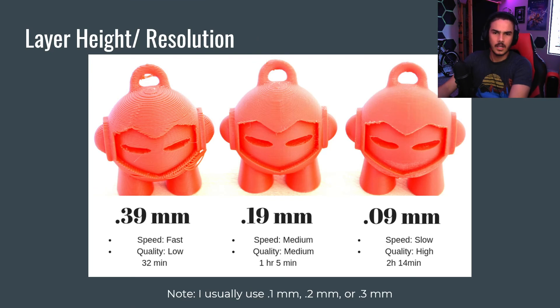Lastly, layer height and resolution. This can also help with support material problems and overhangs — the thinner the layer, the steeper the overhang you can do, but it also increases print time. If you have really thick layers, like 0.4 millimeters, it'll print really fast. This little figure, about this big, printed in 32 minutes. It looks really bad and like an 8-bit character because the layers are much thicker, but it's great for just testing the physical size of something — like making sure a gear is the right size or that gears mesh properly.